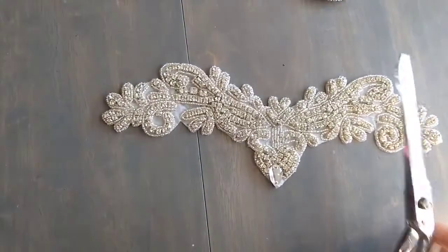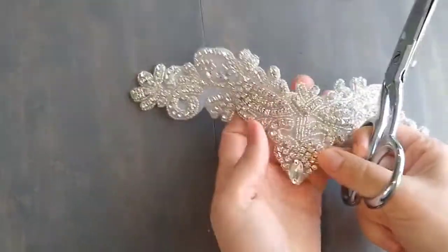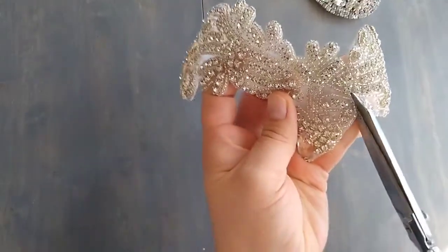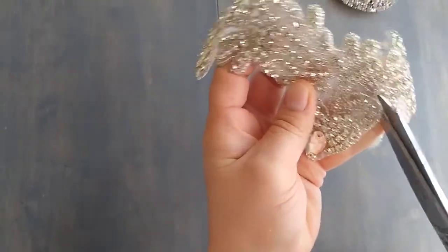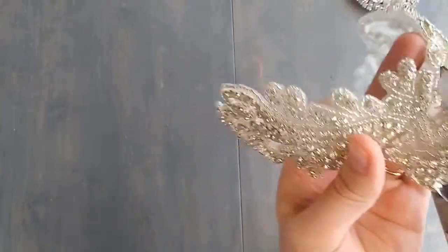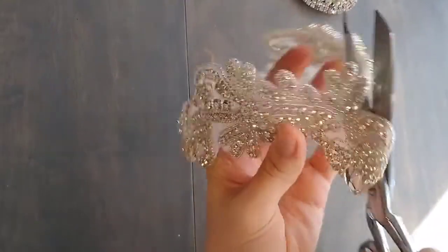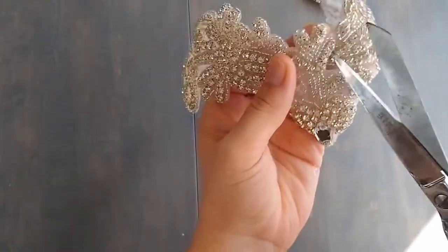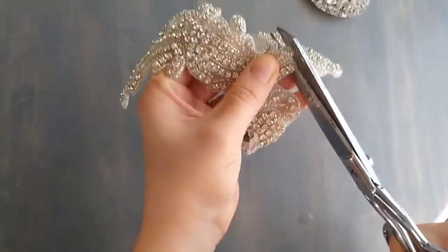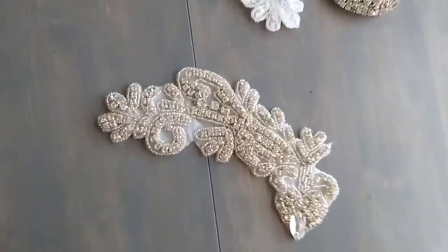I'm going to cut my applique with really good fabric scissors — it's important to have good scissors if you're going to do this. This is the most nerve-wracking part. I'm going to go around this little bead edge and try not to cut into the threading where the beads are. This is the part I've been putting off, but I think I'm ready. There we go — there's my basic shape.